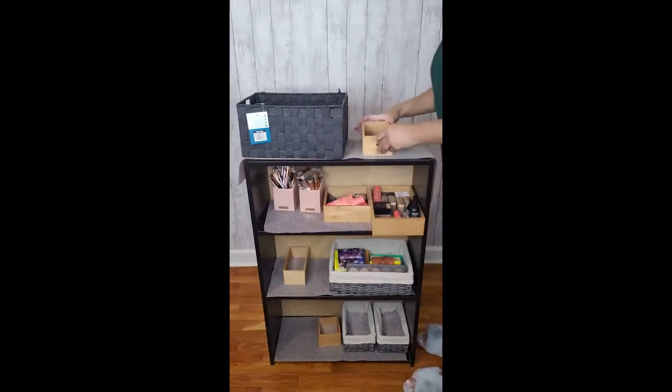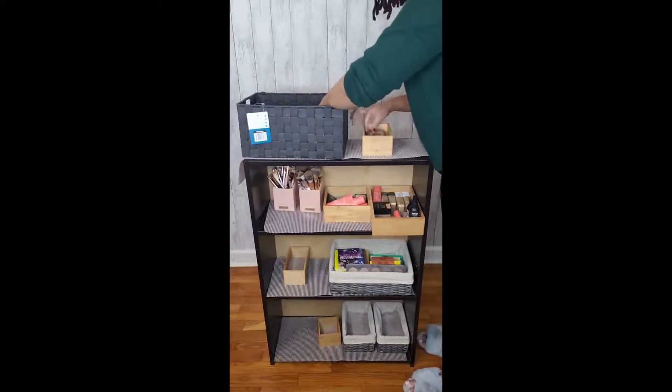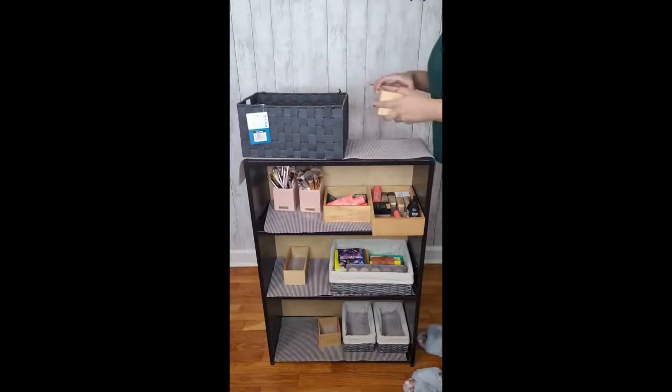I really wasn't sure what to put in this smaller box, but I found the perfect thing — I have two highlighters and I was able to just put them in there.